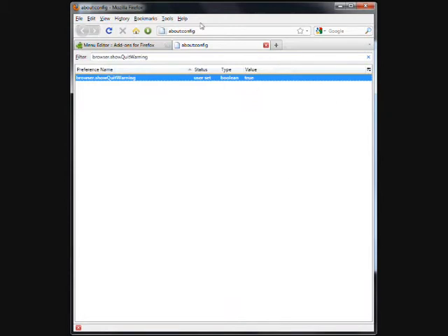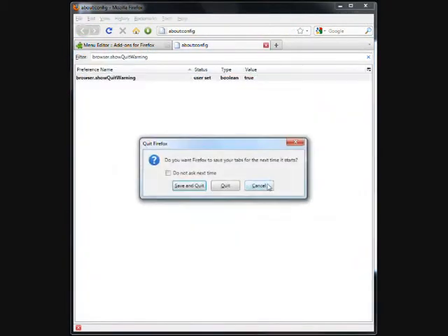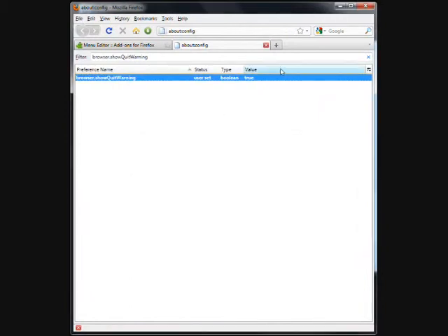Now test it. First, make sure you have more than one tab opened. Now click the X at the top right-hand side of the screen. If you get the option to save and quit, then it has worked.